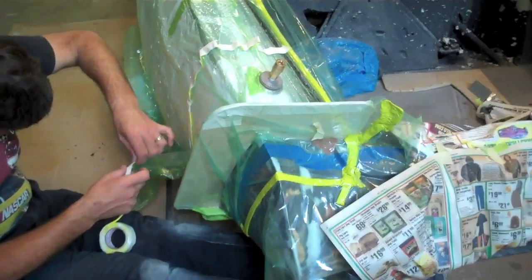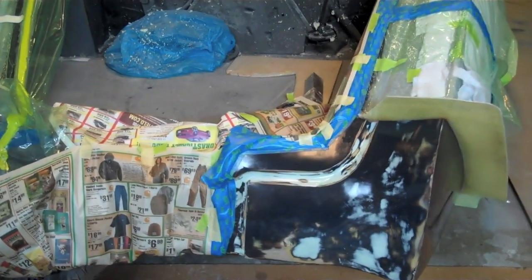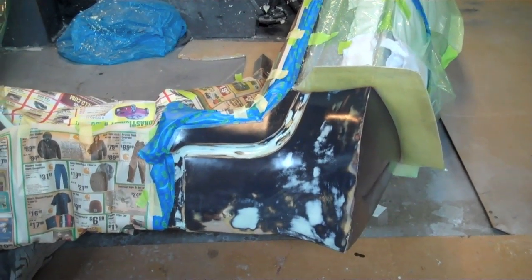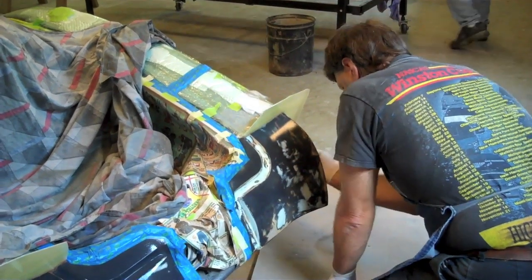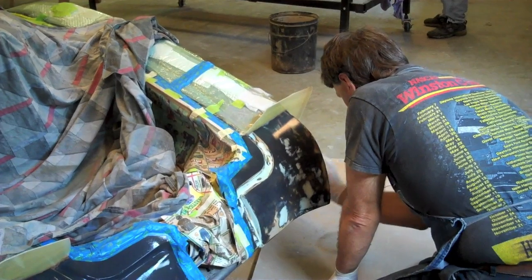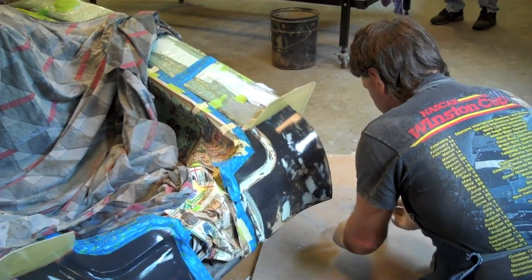We had to do this in order to be able to pull it off because of the curve on it. On this side you can see where the board is taken off and we have it all ready to go. Our PVA is finally dry and now Reg is putting on the coat of epoxy so that we can put the first coat of fiberglass on.